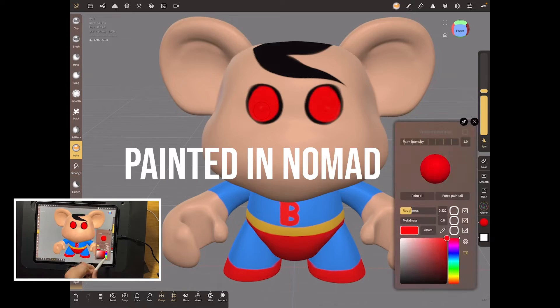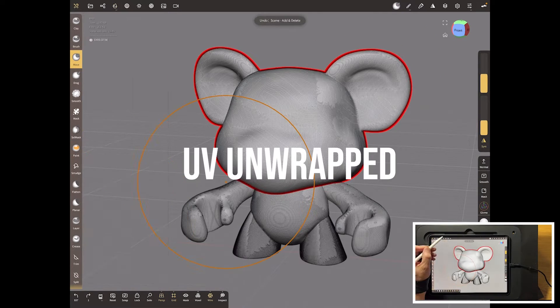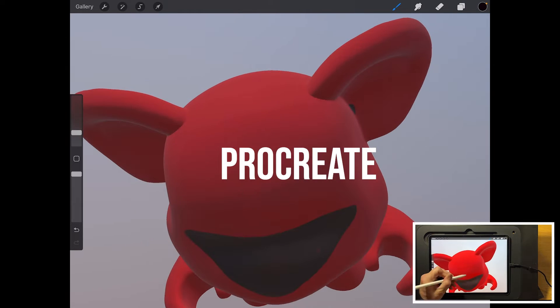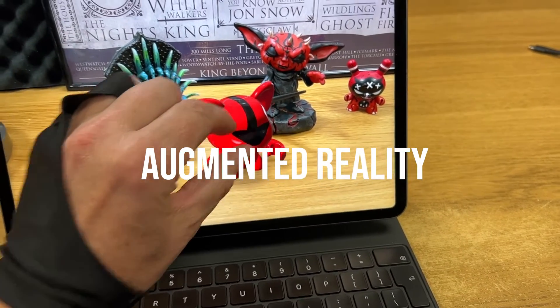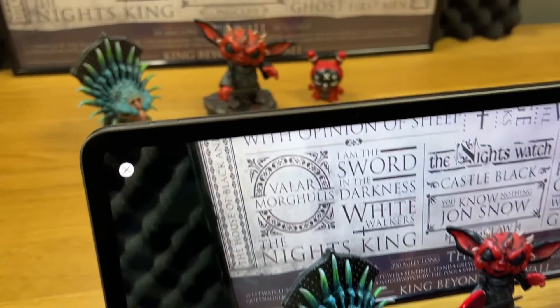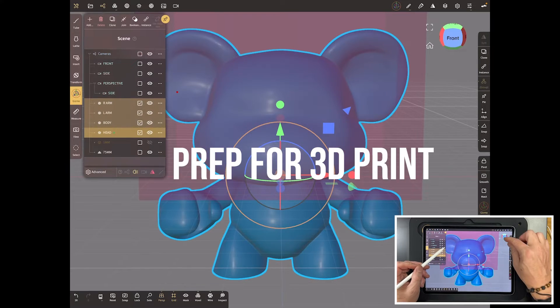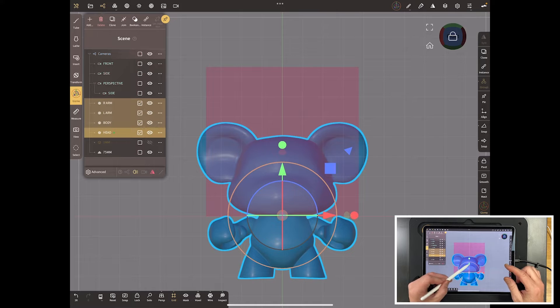First, I painted it right here in Nomad. Second, I took it and did a UV map on it very quickly — single click — and took it to Procreate, which then allowed me to take it out to AR, which is built into Procreate, so you can get a look at your little model on the desktop. And then thirdly, I did the prep for 3D print, and that's where it gets a bit more complex. So we broke that down into a few sections.